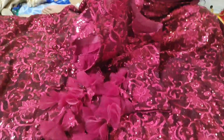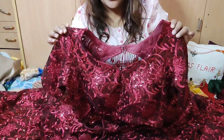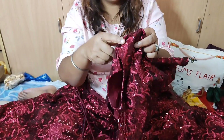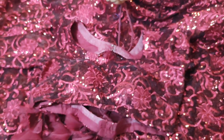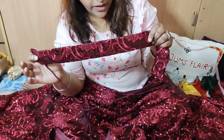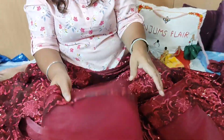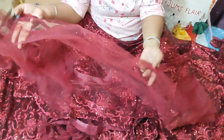The blouse is fully customized. This blouse is a padded blouse. The blouse is shaped to match the lehenga. The size and belt are also made to match the lehenga. This is the top part of the blouse.